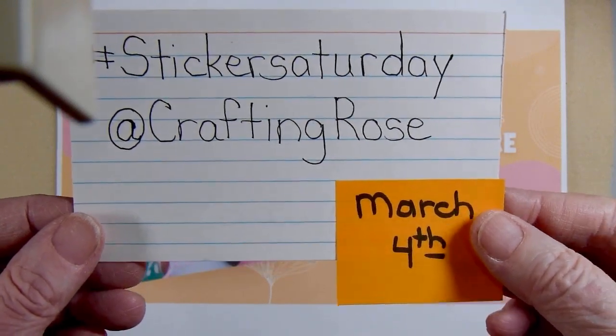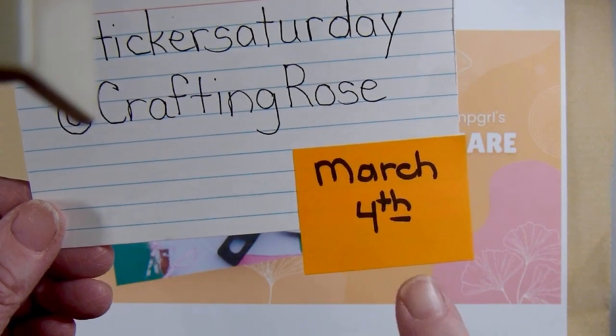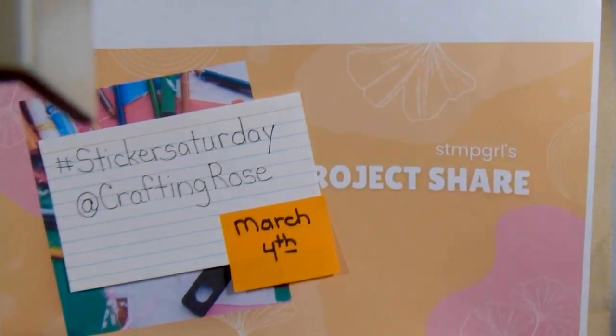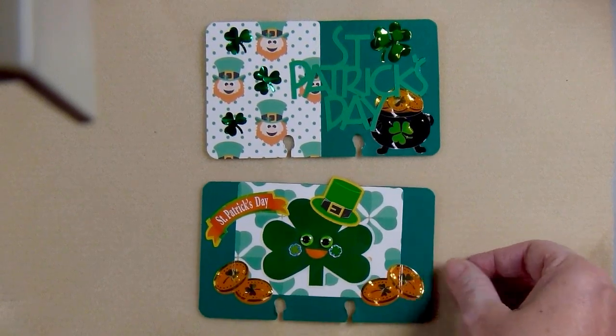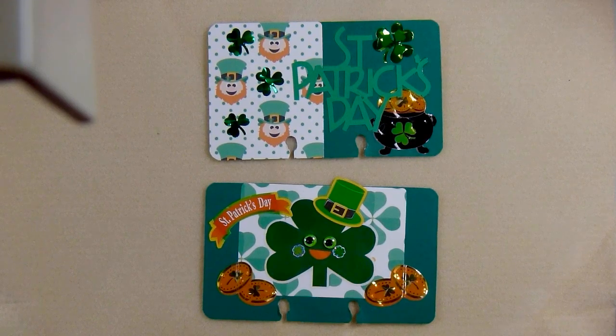It can be uploaded at any time. My project that I'm showing you for this time is for March 4th. I decided to continue with some Rolodex cards and also to use a St. Patrick's Day theme. I don't have a lot of St. Patrick's stuff.